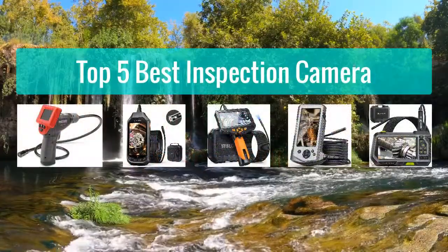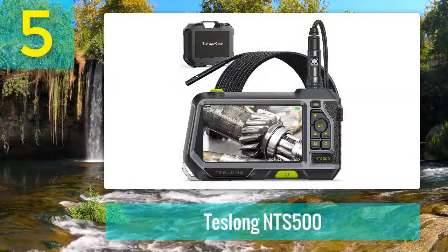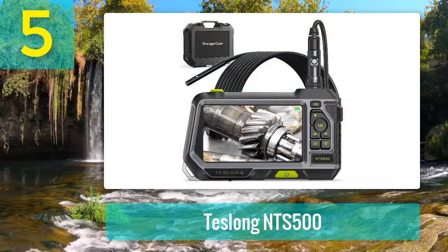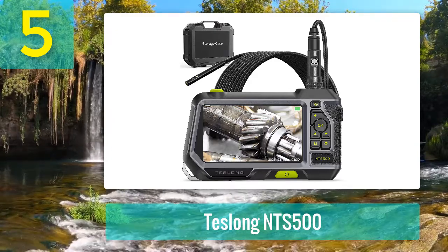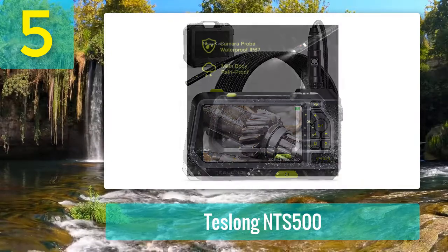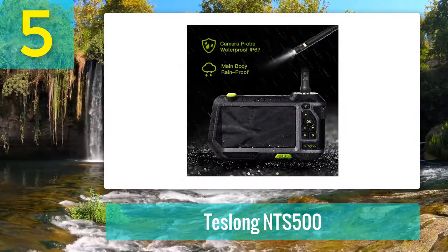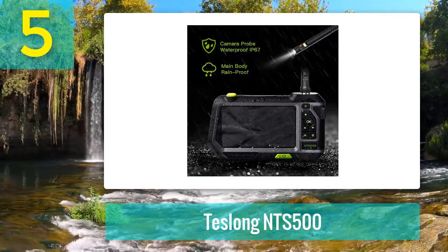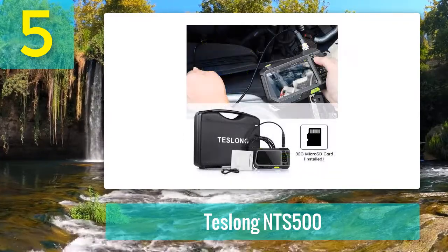Top 5 best inspection cameras. Number 5: Teslon NTS 500. Those who don't have very strict budget requirements shouldn't settle for basic inspection cameras with various limitations. Check out the Teslon NTS 500 borescope — it's more expensive than other models but makes fewer compromises. It's designed with user-friendliness in mind, featuring a 5-inch IPS screen and an advanced double lens camera.